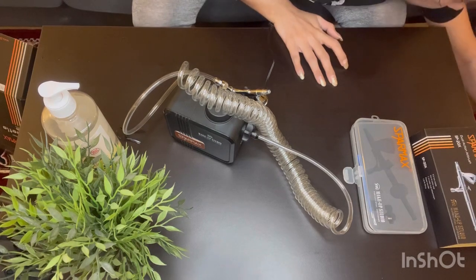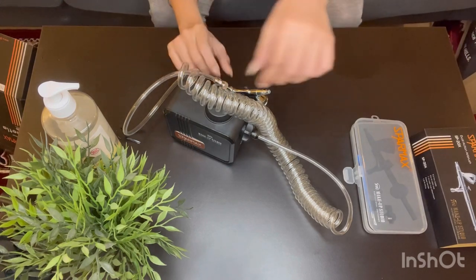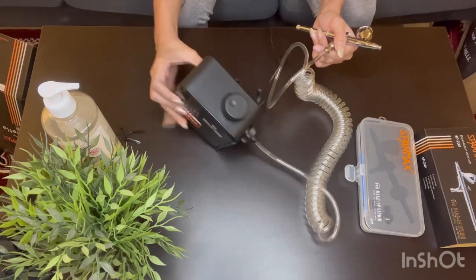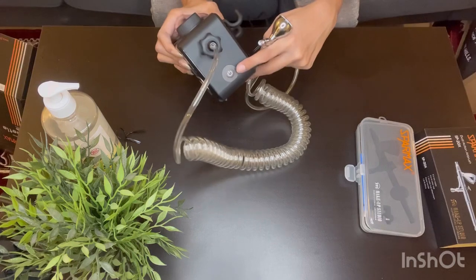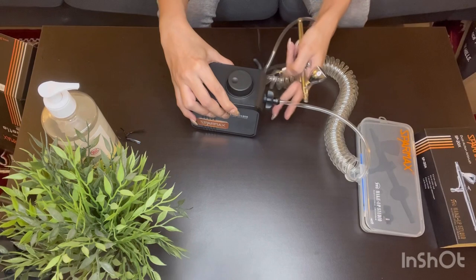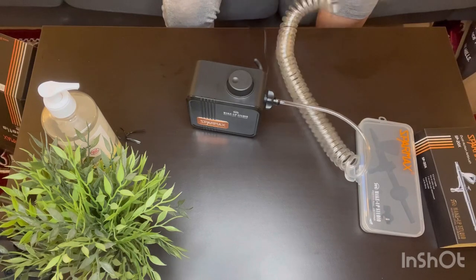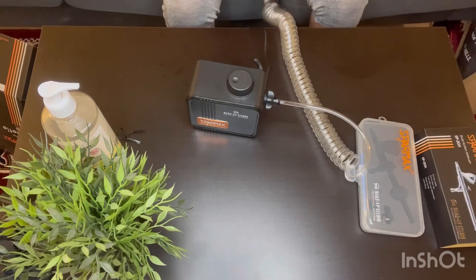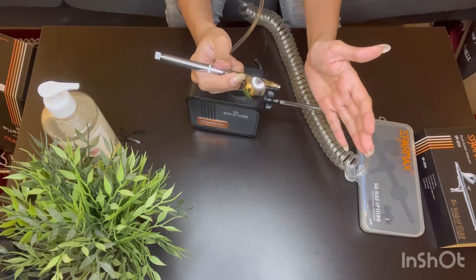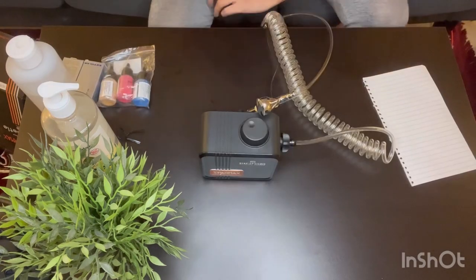I'm just going to quickly connect this to the extension board using a compatible adapter. I'm super excited to use this airbrush machine! On the other side, you'll see a power button — just click on it and the machine will start working. Two things to know about SparMax: it doesn't make too much noise, unlike other compressors which tend to be very loud. Also, the compressor goes on standby when you're not using the gun, but it can get heated up, so be careful.